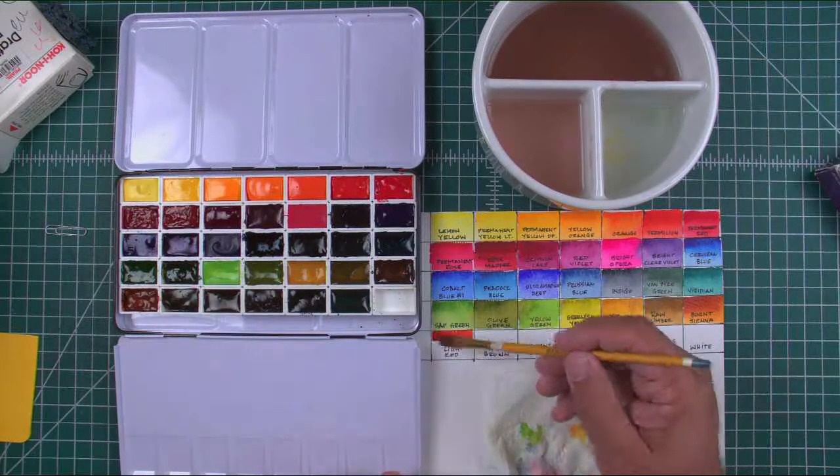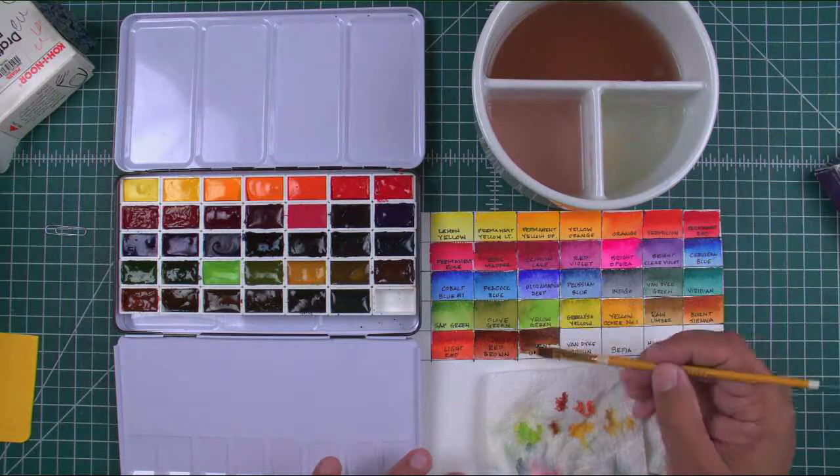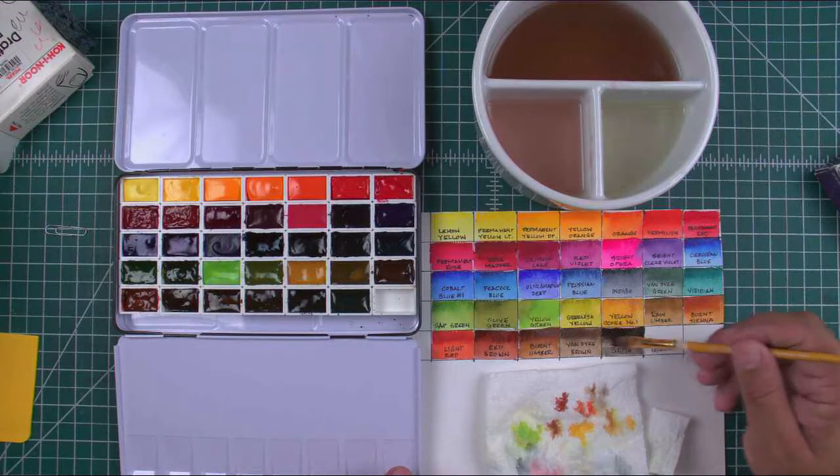Even the packaging of these Mission Gold paints bears witness to the quality of the paints themselves. Have fun creating your own palettes.